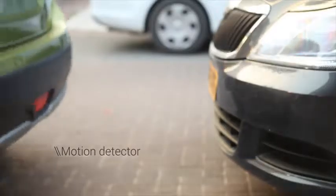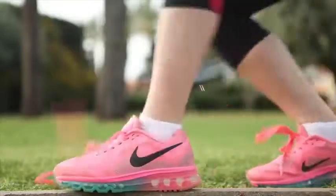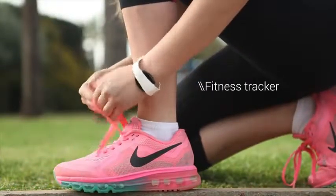It warns you if someone bumps into your car. It counts steps, calories, and distances.